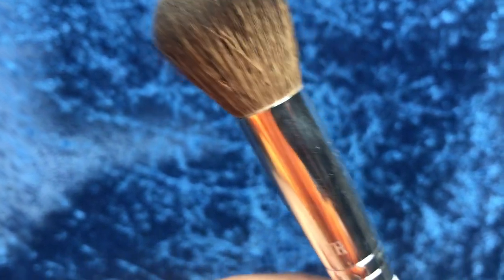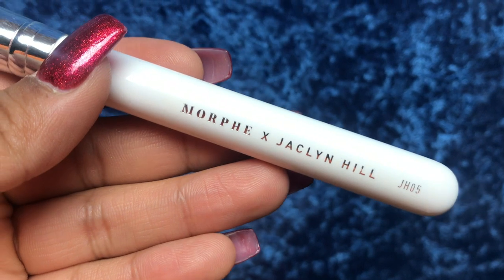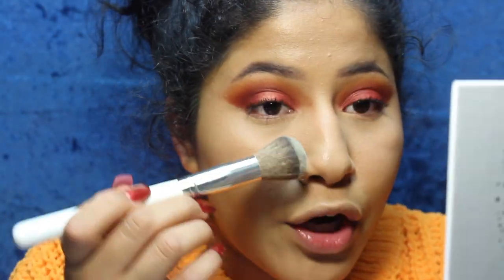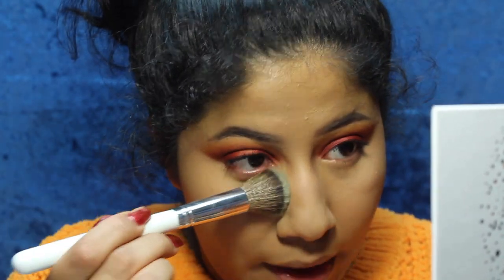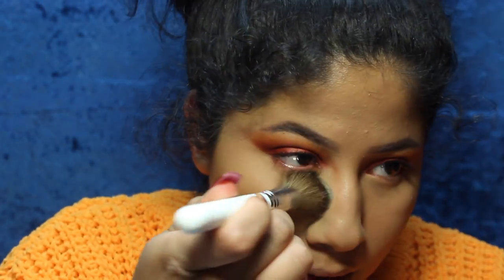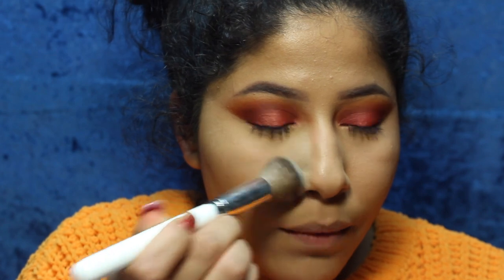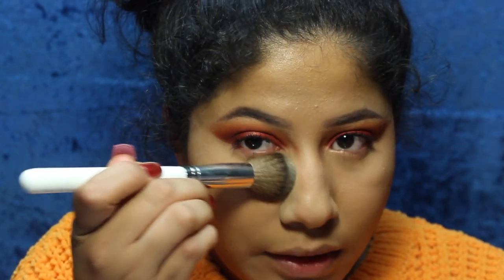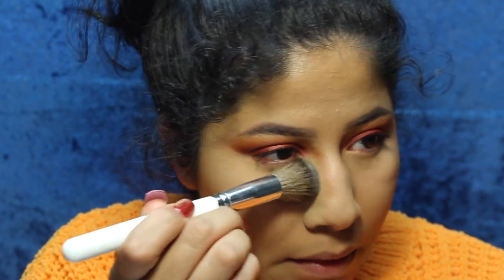I'm going to use the JH05 brush to set underneath my eyes with a banana powder. I like to go right up against the nose and get right in here. That looks really nice. Honestly, I don't know why I was so scared of using brushes for this — I usually use a sponge — but I don't mind this at all right now.